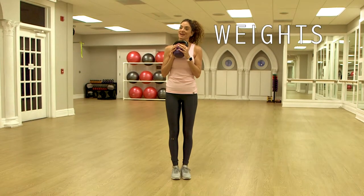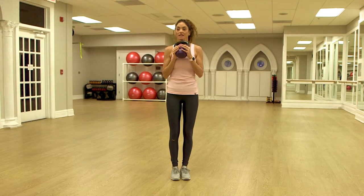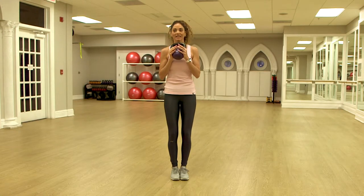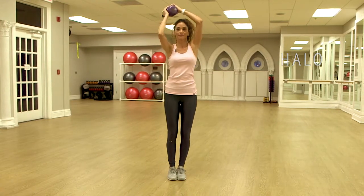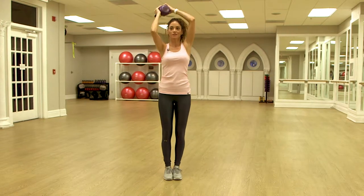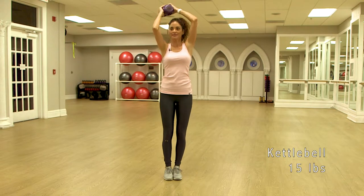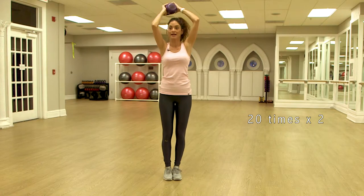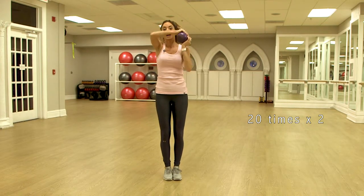One of my favorite exercises for the upper body — for the arms, the shoulders, and the upper back. You're going to stand with your feet together, knees soft, belly in. Now you're going to draw a halo and then reverse. Make sure your kettlebell is heavy and challenging so you can see results after your workout. My kettlebell is 15 pounds. We do this exercise 20 times, then repeat one or two more times.